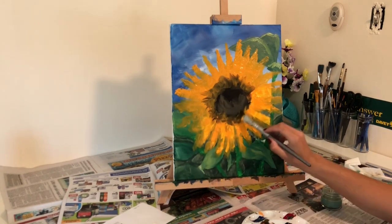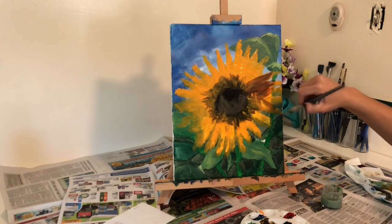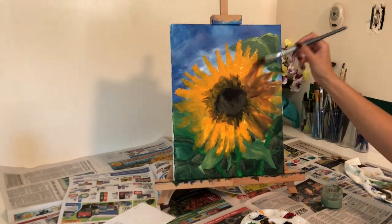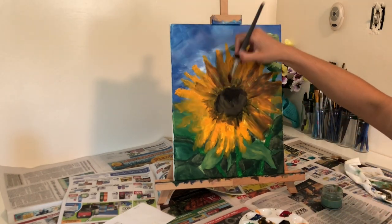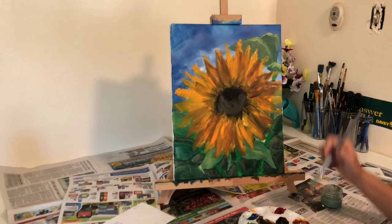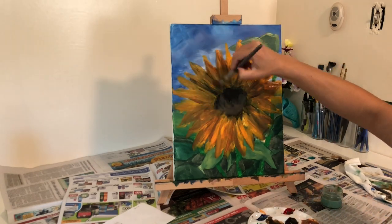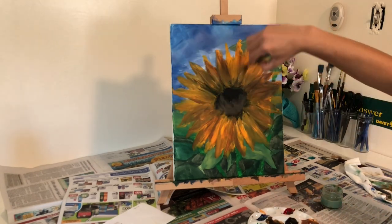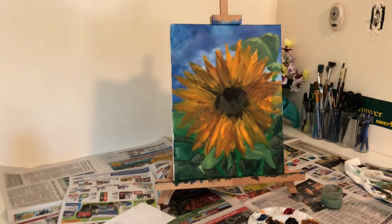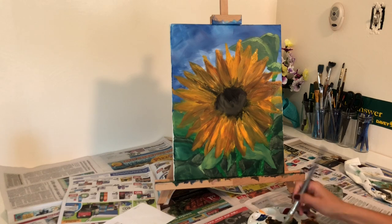Next, I put my second coat of paint on the flower petals. I mixed some brown with my orange-yellow to make the darker tones, and by using this darker color I was able to separate the petals that are closest to us in the front and the petals that are a little bit farther behind, where you can't quite see the entire petal, but you can just see the top of it behind that front row of petals.